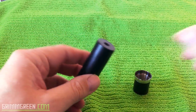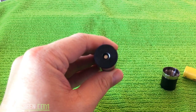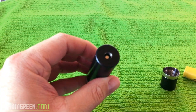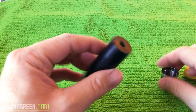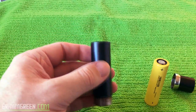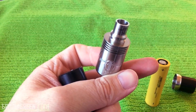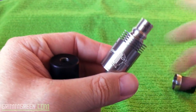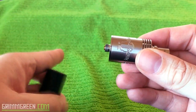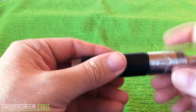Now you have a contact up there that's going to touch your atomizer, and you have a contact in the bottom. This isn't a hybrid even though it looks like a hybrid — it is not a hybrid style mod. Battery goes in and there's literally nothing to adjust. Let me grab an atomizer — this is the Archon from Cloud Chasers Inc. with a nice protruding 510 pin.